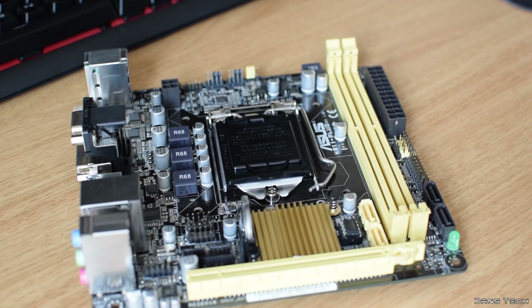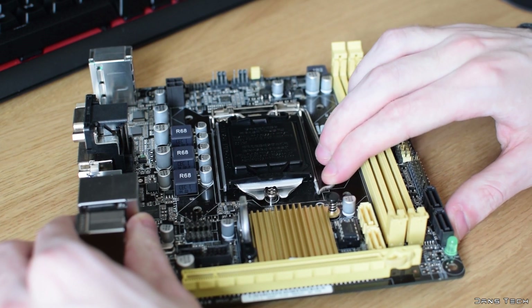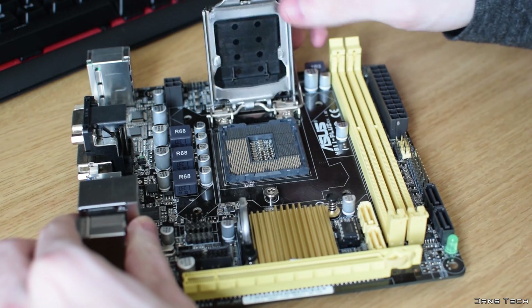So without further ado, let's get into the build and let me show you guys how to build a mini ATX gaming PC for 2016. Just before I start, I'll have all the system specifications in the video's description with links to Amazon and also links to any overviews or video reviews I've done of such products. If you're interested in knowing more about the components used today, feel free to check out that description box.